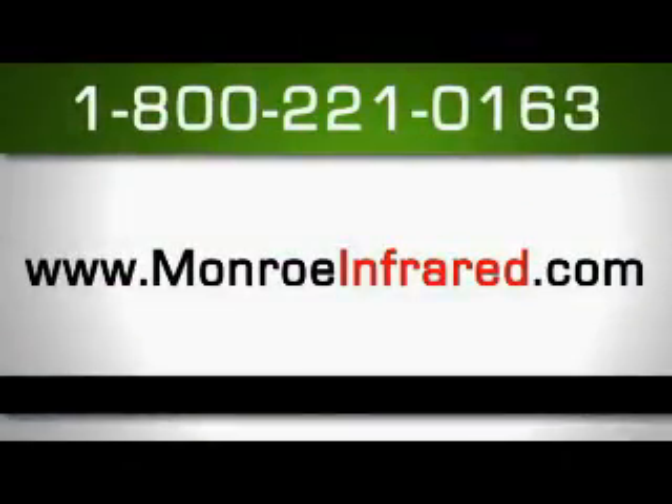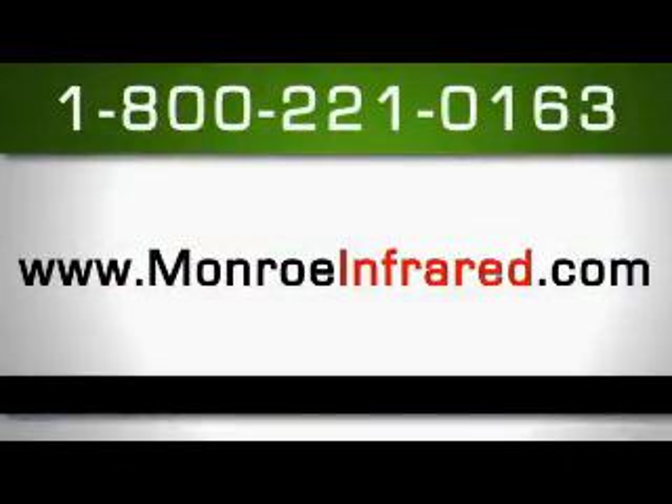Please call us at 800-221-0163 or visit our website at monroeinfrared.com. We appreciate your business and look forward to working with you.